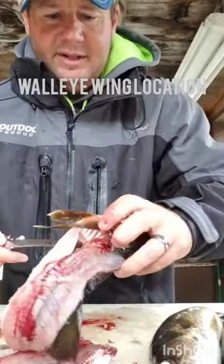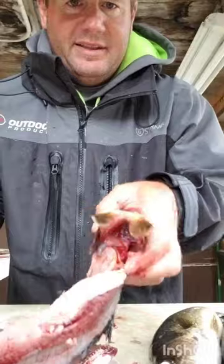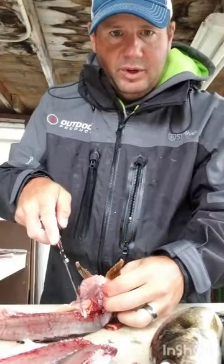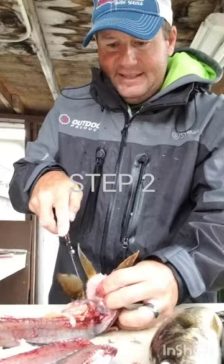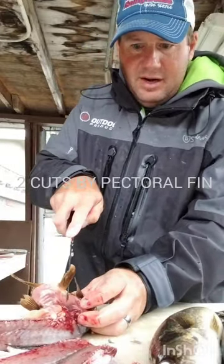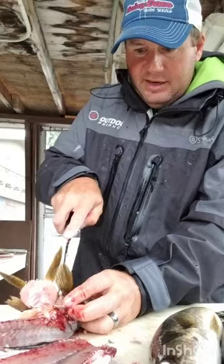What you want to do is cut that little strip there. Then we're going to cut on both sides of that pectoral fin — down there, and then again down here.